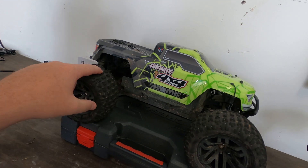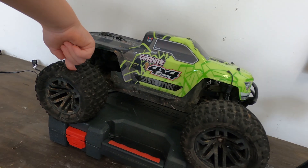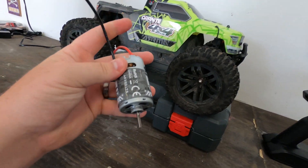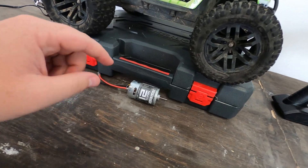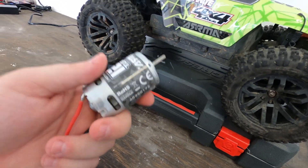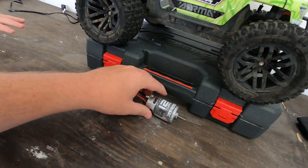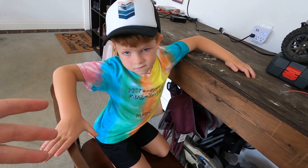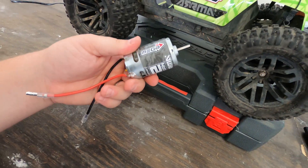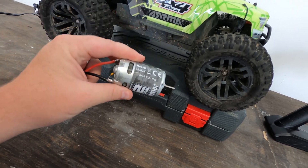The problem is we recently burnt out the motor in this truck because we did not properly break it in. So what we're going to do is take this brand new motor that Horizon Hobby sent us and properly break it in with a water break-in. Again, this is mixing water and electricity, so do not do this without proper precaution. Mason is going to help me out through the process and we're going to show you how it's done the right way to make these brushed motors last as long as possible.